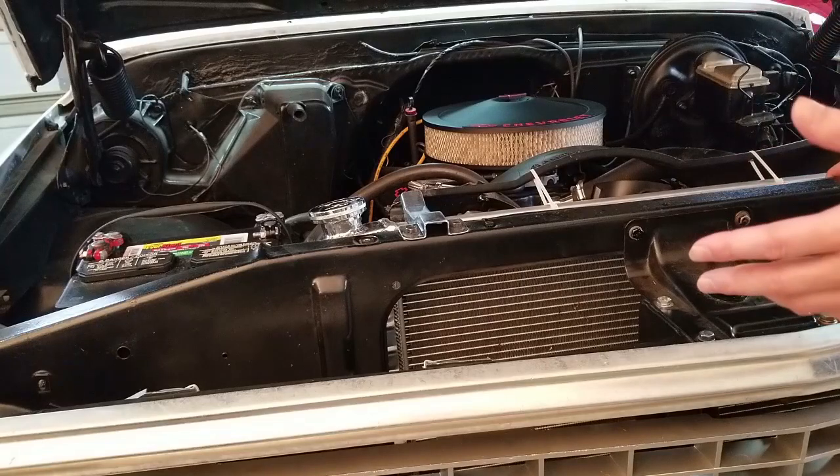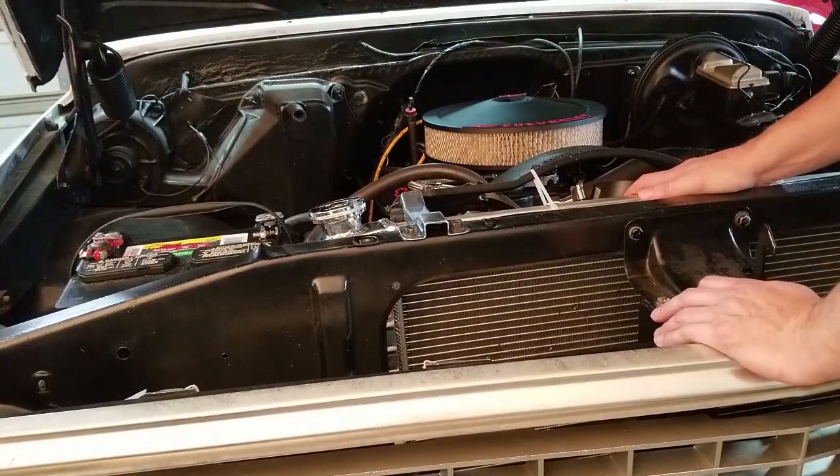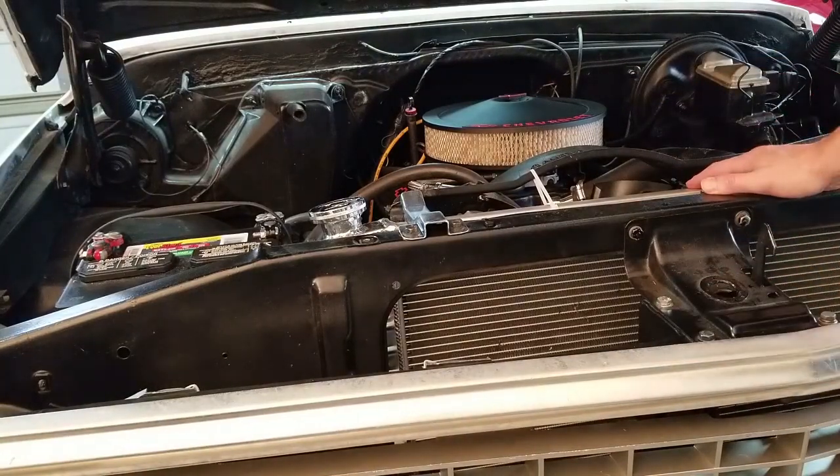We're going to LED headlights. LED side markers and probably LED tails, which will help take some of the load off when the fan's running. I think with some of the LED upgrades and even putting the fan on there, we're still going to be perfect as far as how much we're putting out. And if we're not, we'll put on a bigger alternator.